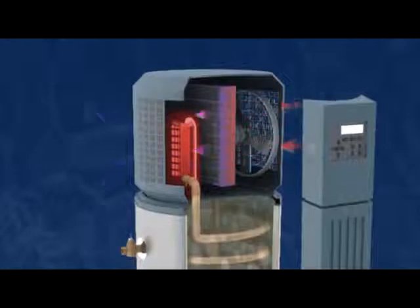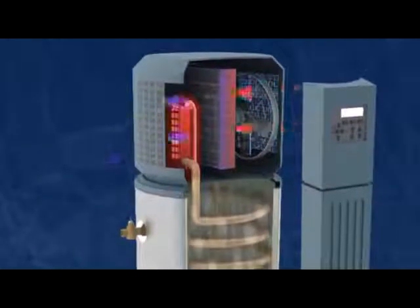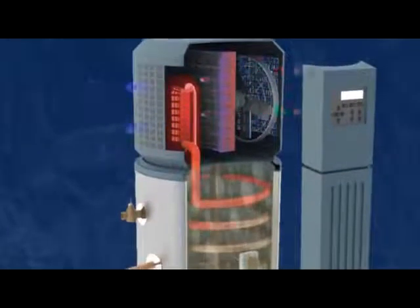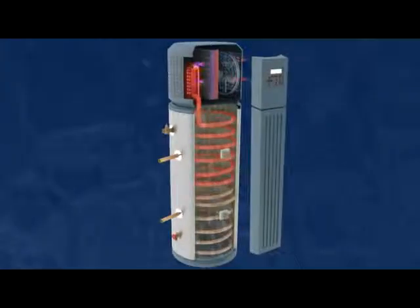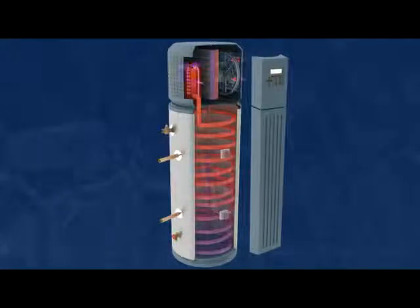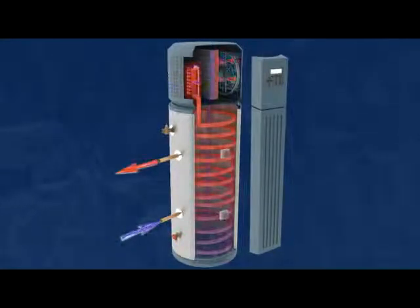As a hot gas, the refrigerant then flows through the condenser where it transfers its heat into the water inside the water tank. The refrigerant changes state from a gas to a liquid as it goes through the condenser and flows back to the evaporator to start the cycle over again. In the building's water system, cold water gets cycled into the bottom of the tank where it absorbs the heat from the refrigerant and exits near the top of the tank as hot water.